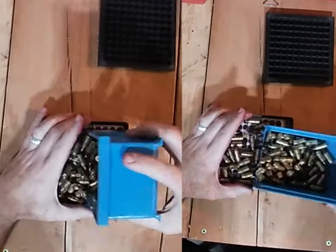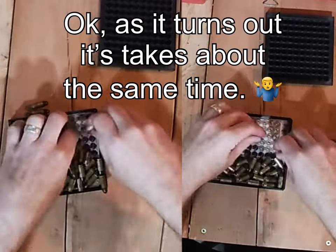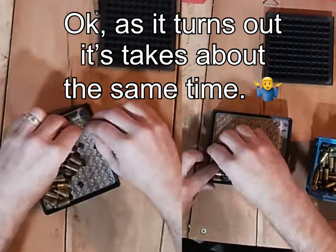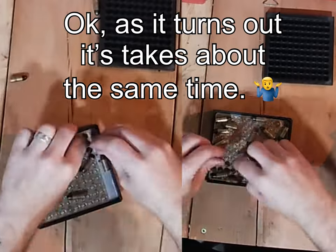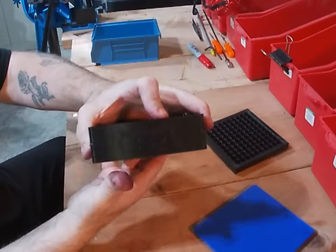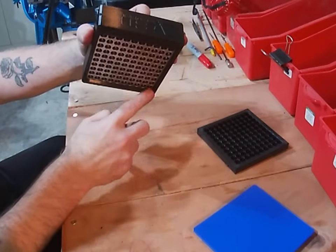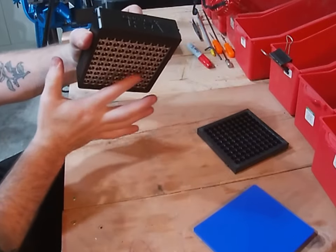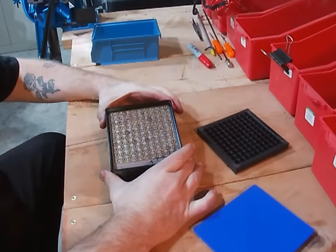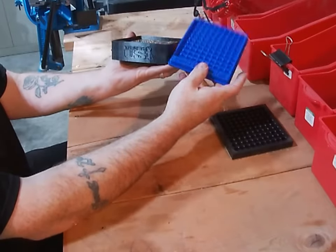For me personally, as you can see, there's a little bit of a gap across the bottom so your bullets will float free when you're seating them in there. Of course, this is the 9 by 19.